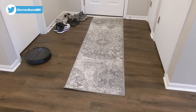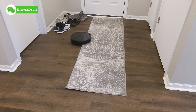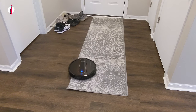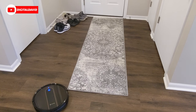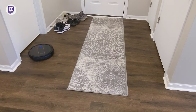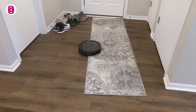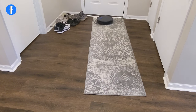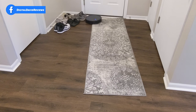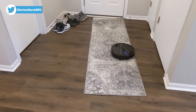Now we have some obstacles — like some shoes on the floor and a rug that's not secured down. You can see it's still able to get up on the rug, though it does move it around a little as you'd expect since there's no grip on the bottom. But it can transition between the hard surface and the rug just fine. If we did have grip under the rug, it wouldn't budge at all — but even without it, that's not enough to deter the RoboVac.